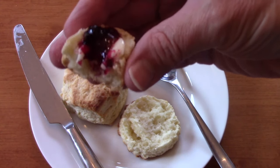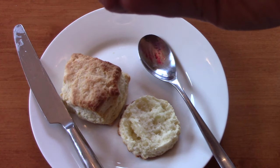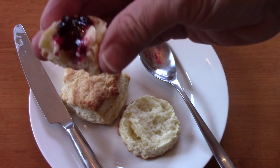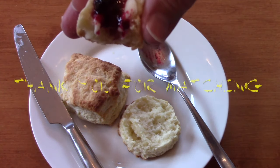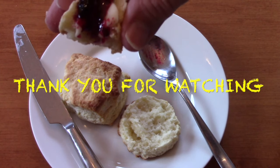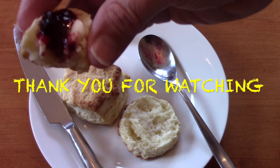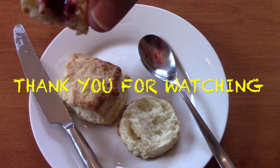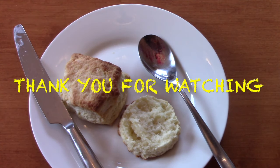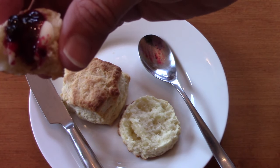Definitely something I would make again. The link to the recipe is down below — this recipe was sort of by request, someone asked for a biscuit recipe. These are delicious and would make a great strawberry shortcake biscuit as well. Thank you very much for watching.